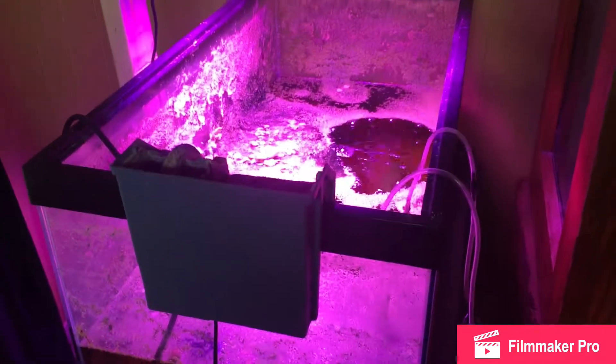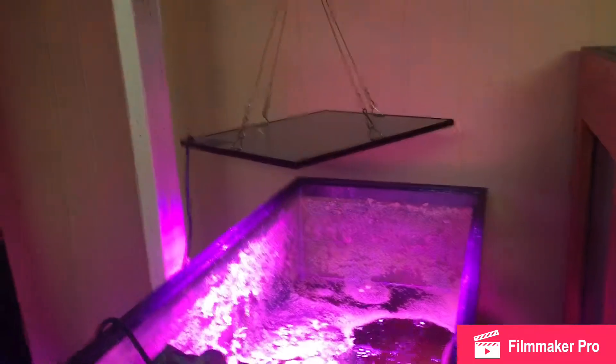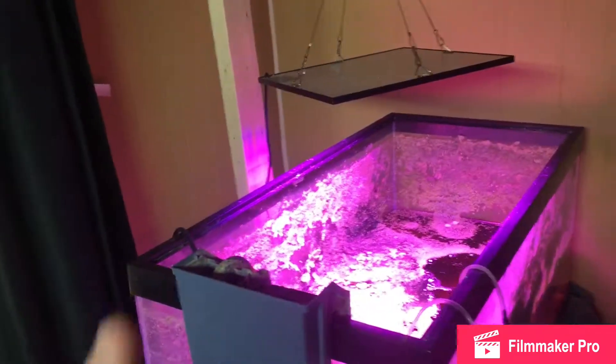Over here I've got to break this tank down. I'm gonna start seeds maybe over here and see how that light works. The plant light doesn't do so well for starting them, so I might move my other plants over here and put this as my seed starting area.